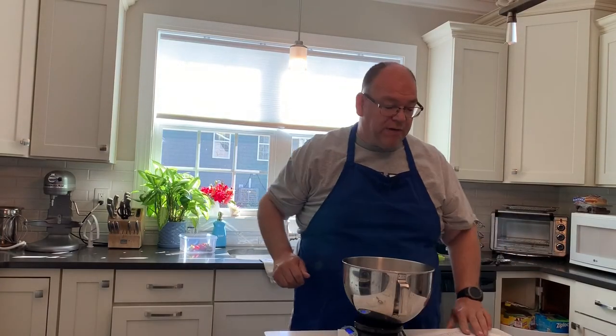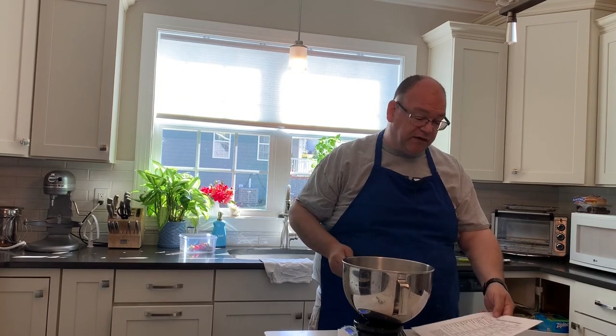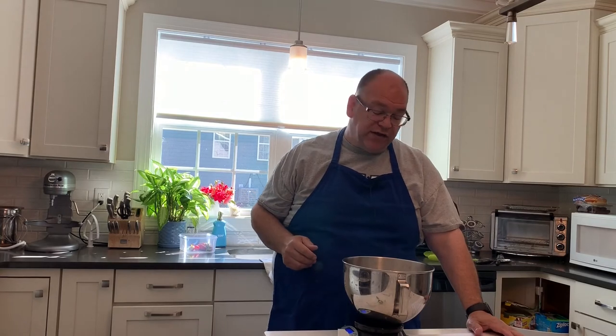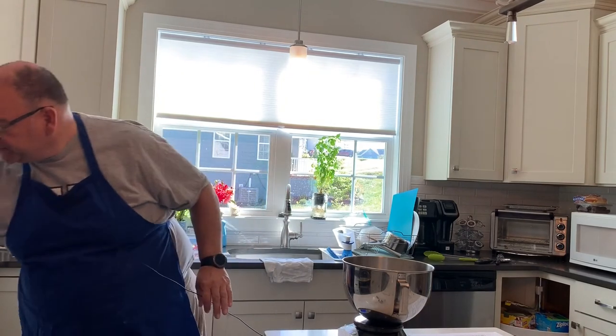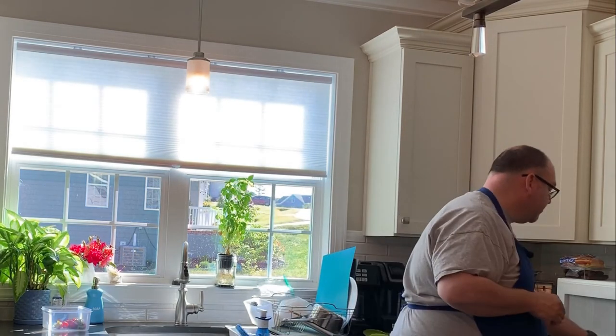I'll be sharing my white bread recipe in the description below, so you're welcome to take a look at that. One of the nice things I like to do is make three loaves — two loaves of white and one loaf of a flavored bread. I'm working on one where I boiled a can of condensed milk for 90 minutes so it turns into caramel, and then I'm going to layer in some canned pecans as well.